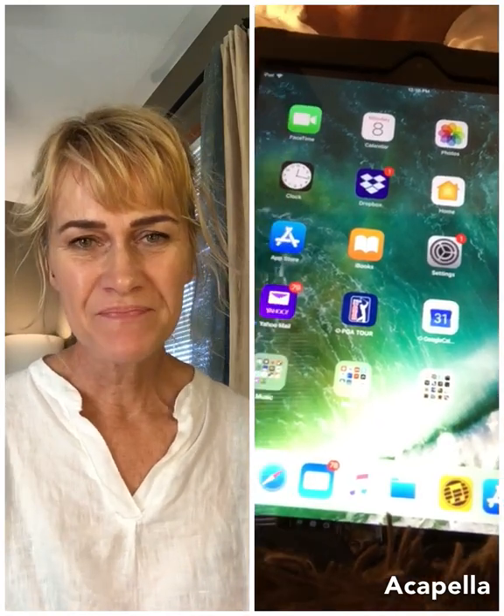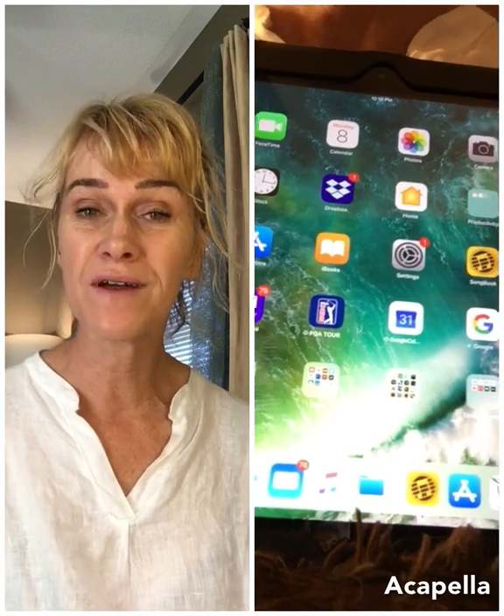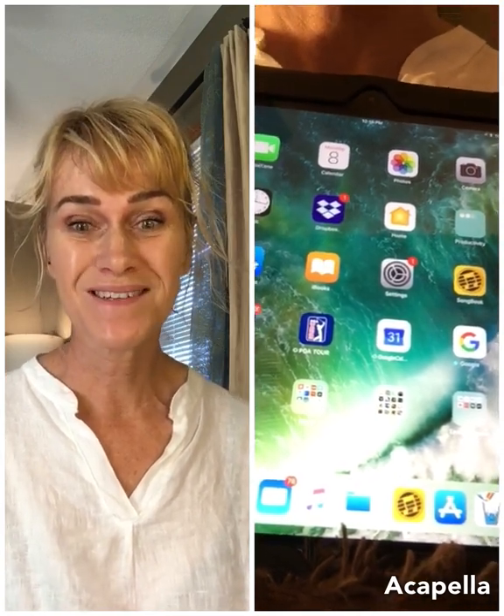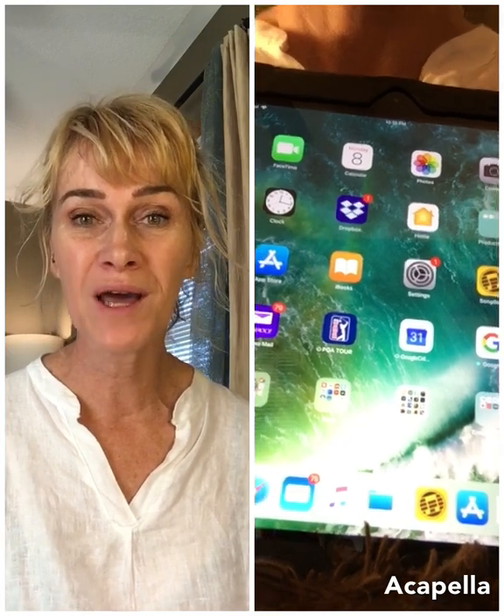Hi everybody, it's Linda. This is a 10-minute video and I'm going to show you how to put song files for Soup on your tablet. I'm going to be showing you with an iPad, an Apple product.